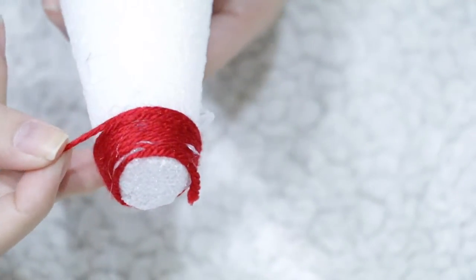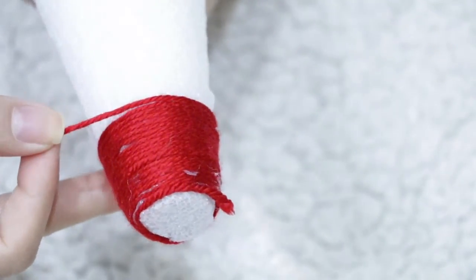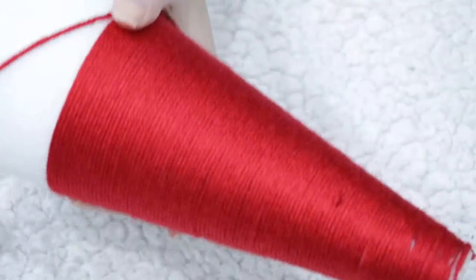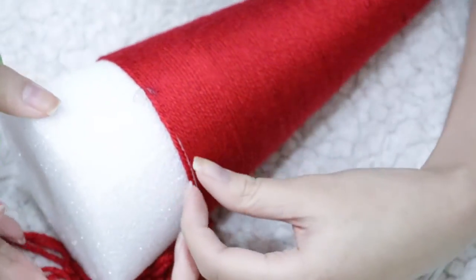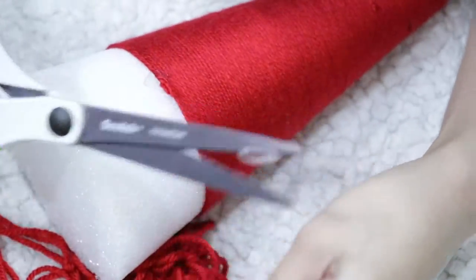Now all you need to do is start wrapping your yarn around your cone. I figured out that it's a lot easier to twist your cone while holding your yarn in place. After finishing wrapping around three-quarters of the cone, apply a small line of hot glue and wrap it a couple more times, then cut off the yarn right where you placed the glue.